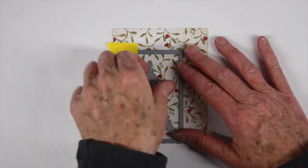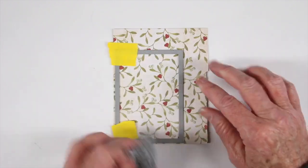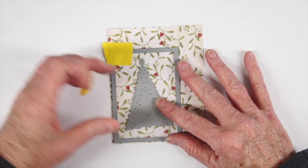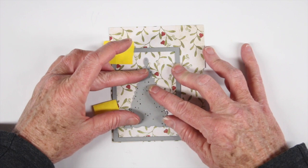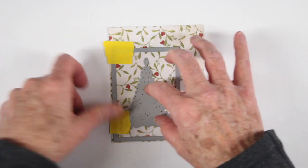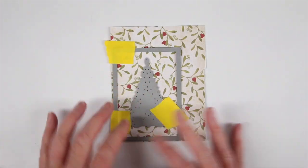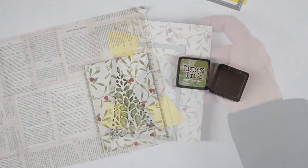I'm starting off with the Korbel die from Simon Says Stamp — it's a really beautiful Korbel tree — and also some Yuletide paper from Tim Holtz. I'm going to put both my rectangle die and the Korbel tree die together, lining them up really well, and then use some post-it note tape to tape them together. That way, if you want to mass produce cards, you have your two dies together and can do it in one swipe. Once I tape these together and line them up, I can die cut my paper and save the die setup to use again for another card.